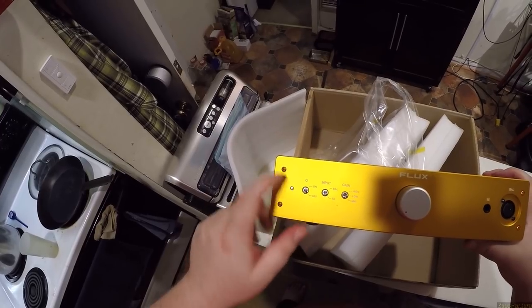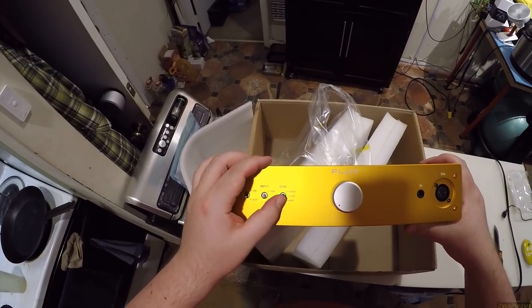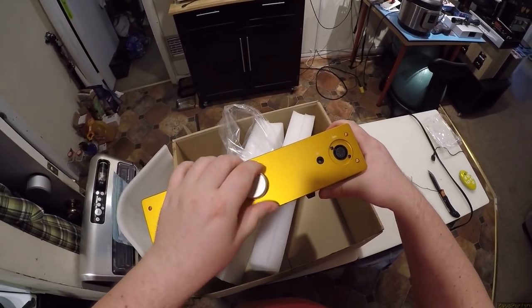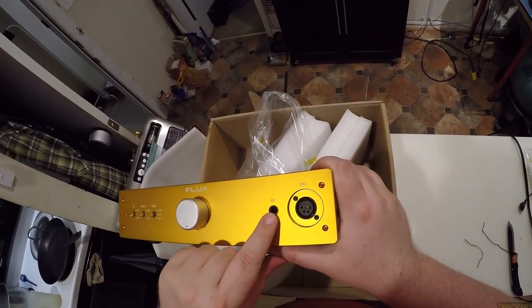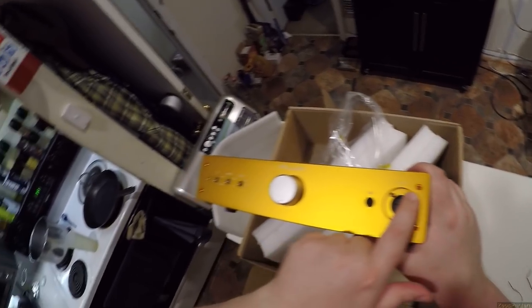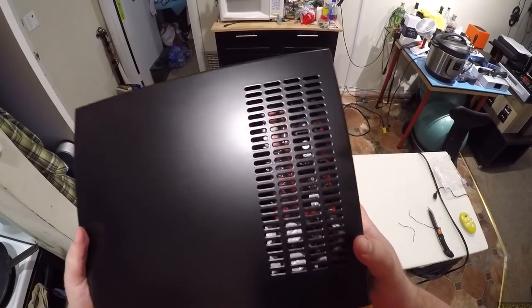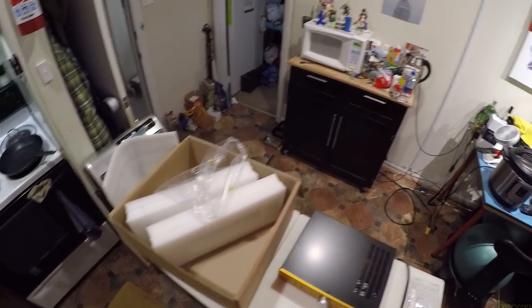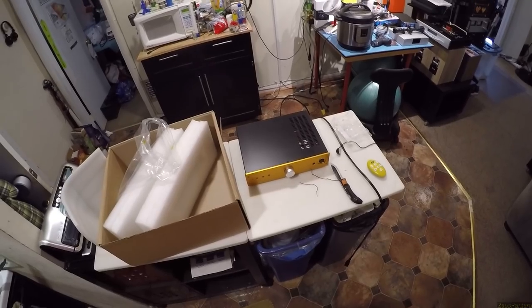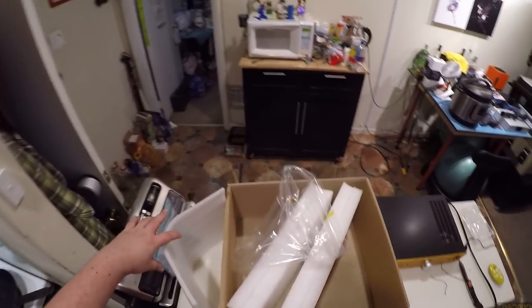We've got a power indicator, on/off switch, input, balanced/single-ended, three gain switches, and a rockingly smooth volume knob. There's your single-ended port and there's your balanced port. We've got matching copper screws. We've got some heat vents on this side. I think this puts out an absurd amount of wattage — the party piece of this is like 17 watts per channel balanced. For the Flux Labs — not 'fucks,' Flux. Say it with me everybody.